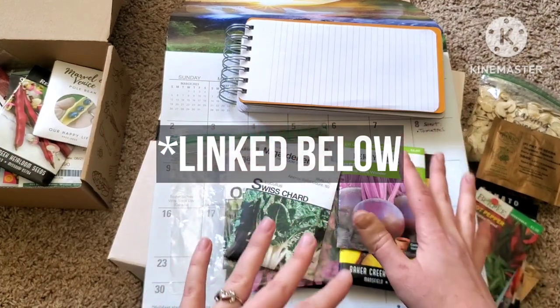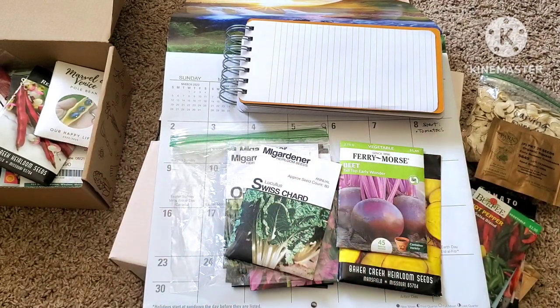Anyway, I hope that between this video or that tool, you find out when to start your seeds. As you learn your season it'll become easier. I hope this video was helpful — I'll see you guys next time. Bye!